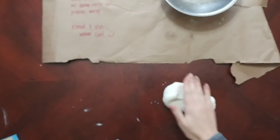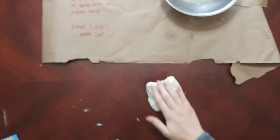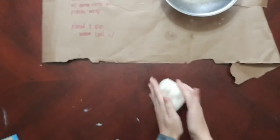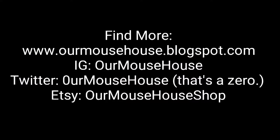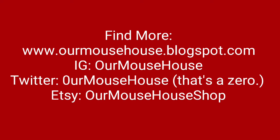You can use this to make a lot of different things. When you're done creating with it, you just let it air dry or you can bake it to let it set. We're going to use this to make ornaments.